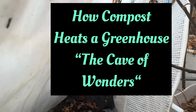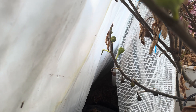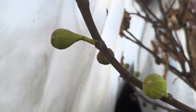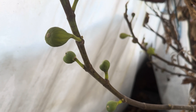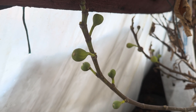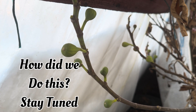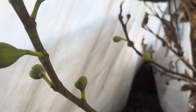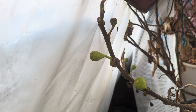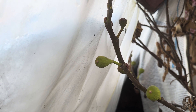Where the heat comes out of this little cubby hole of compost decomposing, look at the figs — look at where they come out, where the heat comes out of this little bit, where the compost is in between the greenhouse and the original greenhouse. Figs are still green. It snowed a whole bunch here, and our greenhouses are covered with snow. But how do we heat them with compost? Let's go take a look.